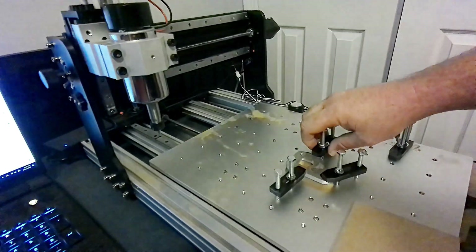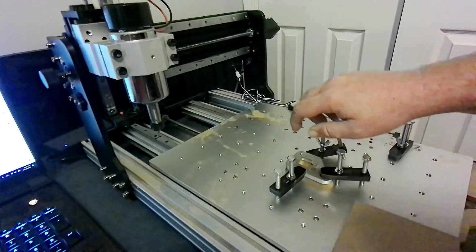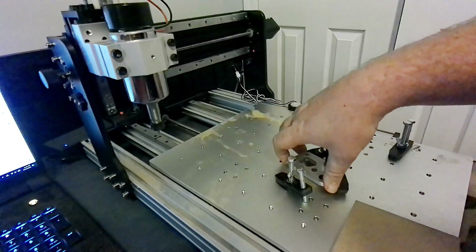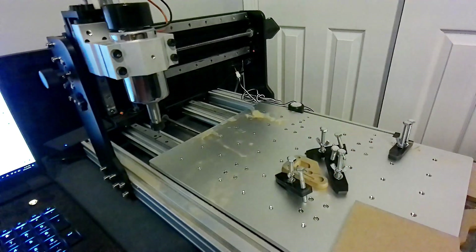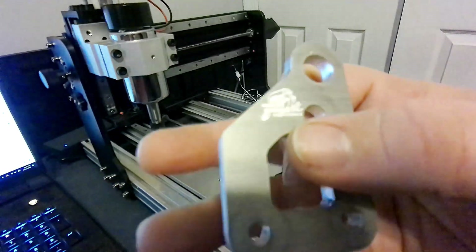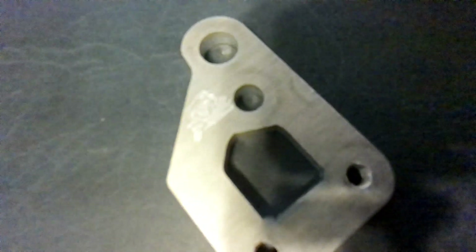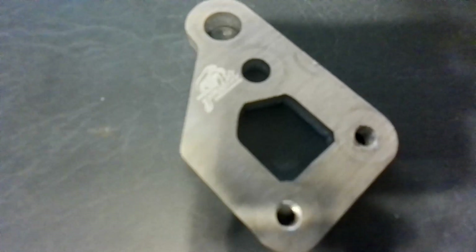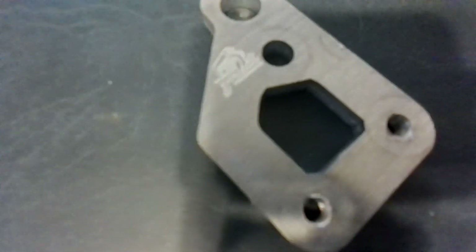Initial thoughts — it actually looks better than I thought it was going through. After the MDF deal yesterday I wasn't exactly sure what to expect. Oh, that's awesome. Hopefully you can see it; I don't know how well that's showing up, but in person here you can tell what it is and that's pretty damn awesome.